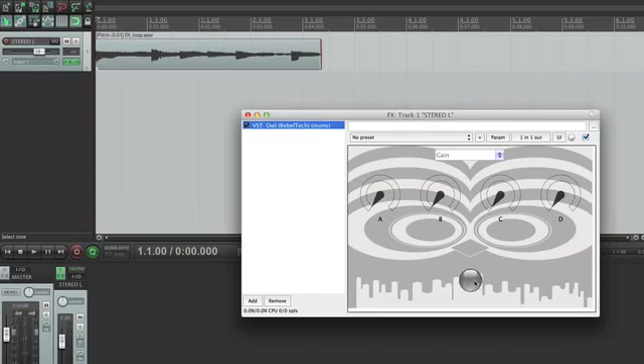Our guitar effects pedal is a reprogrammable guitar effects pedal that allows musicians to create their own bespoke DSP effects. It gives you a lot of freedom to create very weird effects or very custom effects for a specific need on stage. For a live stage musician, the ability to upload your creations to it means it can be a flanger, an auto-wah, or any sort of effect.